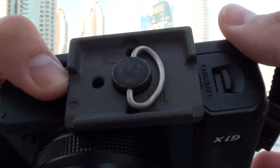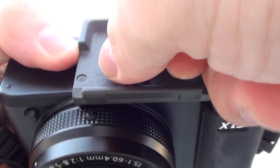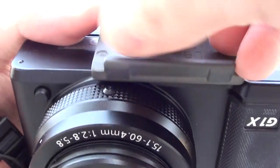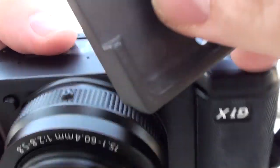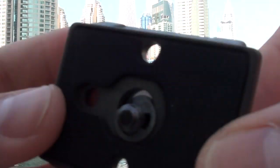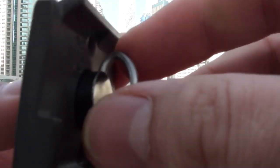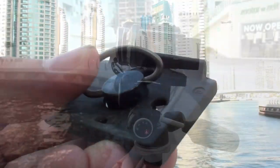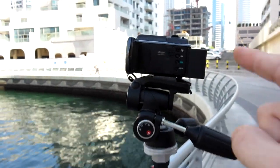Here's how you release the plate — which is very convenient rather than needing a screwdriver. Just flip this lever on the side and then you can just turn it around. That's the plate — it has a rubberized pattern on it. Then you have the screw here to tighten and loosen it for your camera or camcorder on the tripod.